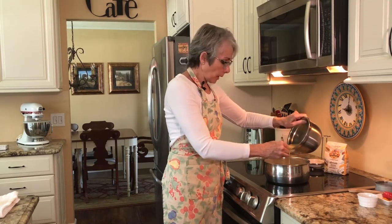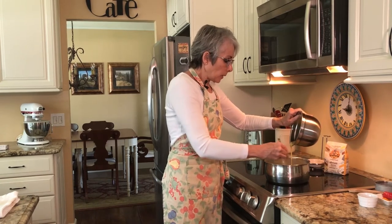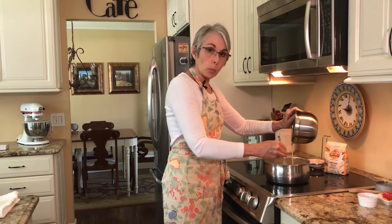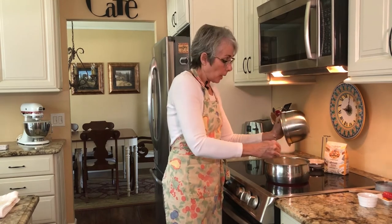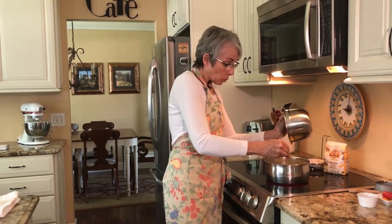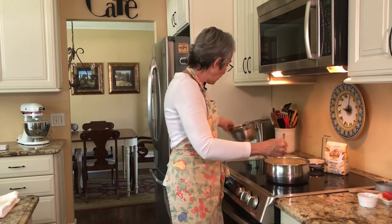Semolina flour is made with durum wheat, which is not usually what you will find in bags of bread flour or all-purpose flour — those use a common wheat, not durum wheat. And again, it's high in gluten and very high in protein, and that's what makes this work so well.